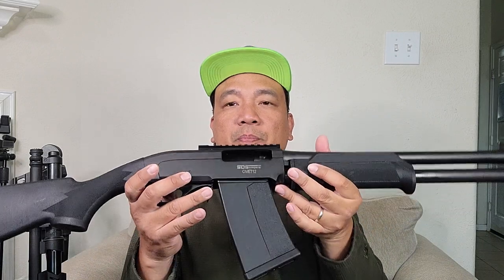So this is the muzzle brake. This gun — I think it's a clone of the Saiga-12, so the muzzle brake takes Saiga-12 muzzle brakes and Saiga-12 magazines. The thread is M22 by 0.75 right-hand thread.